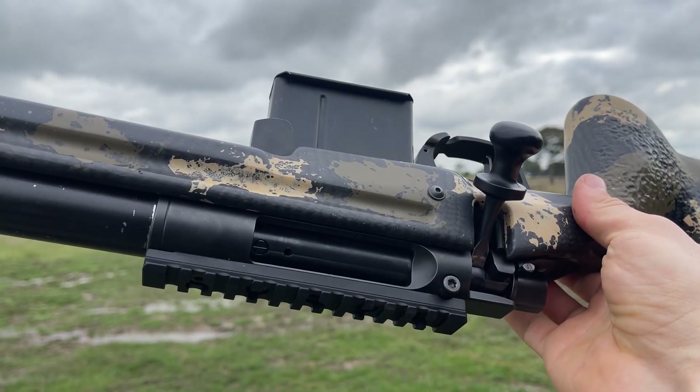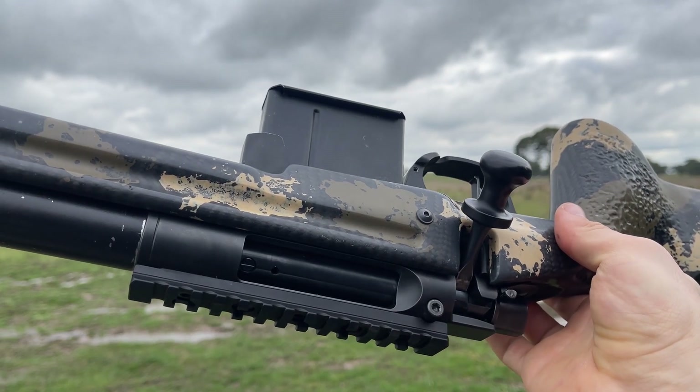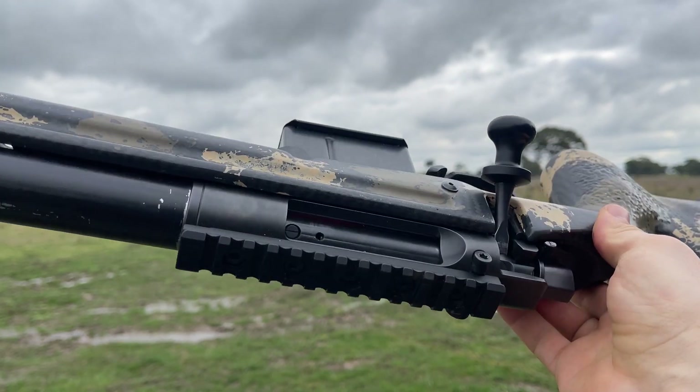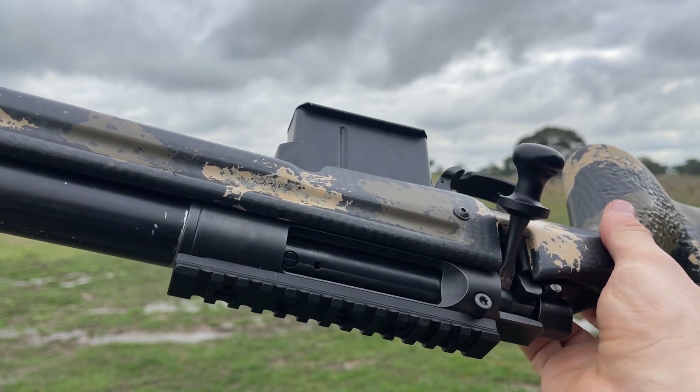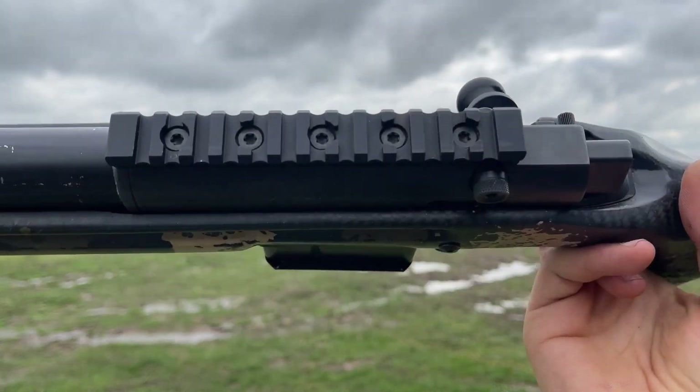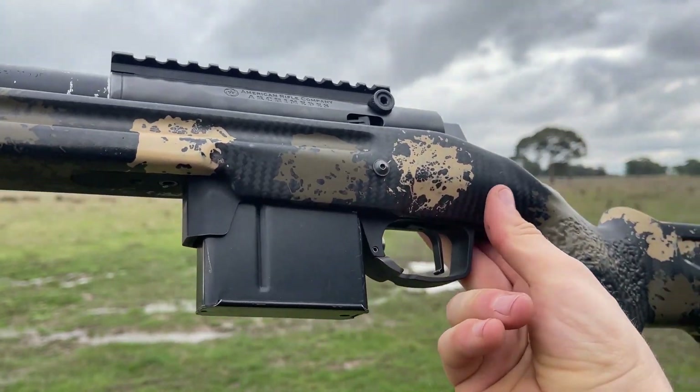Let's see how the TMB goes and then how a more traditional muzzle brake like the Sidewinder goes, and whether there's any difference between the two, and any difference between just 6.5 and 30 cal on a 6.5 Creedmoor in general.